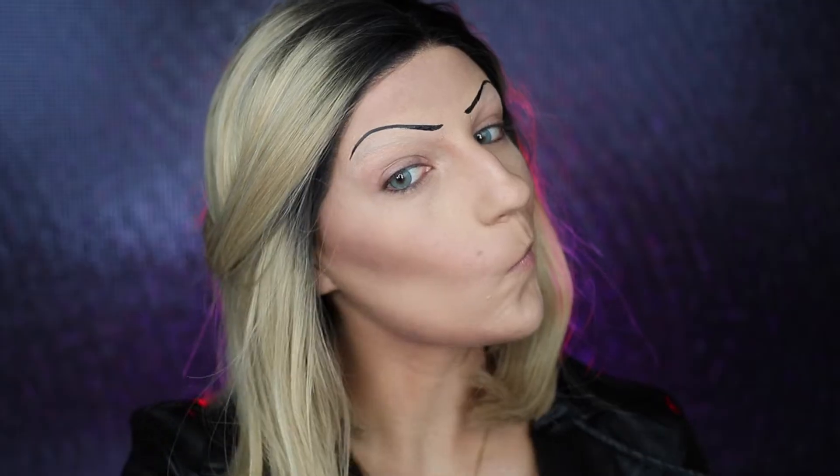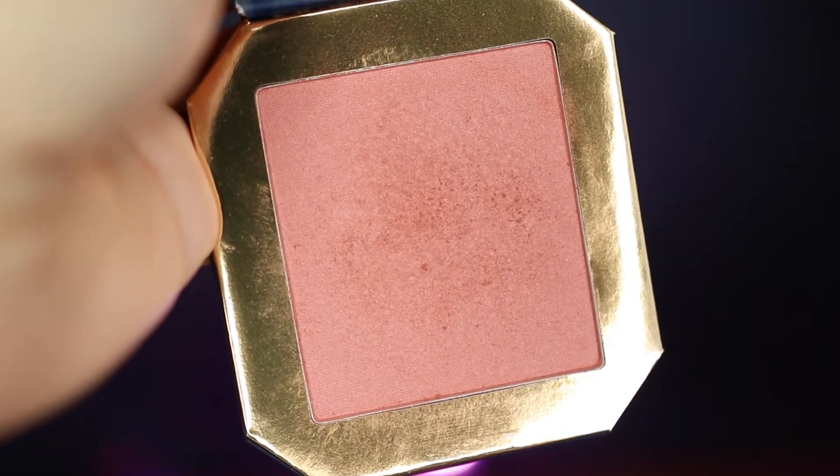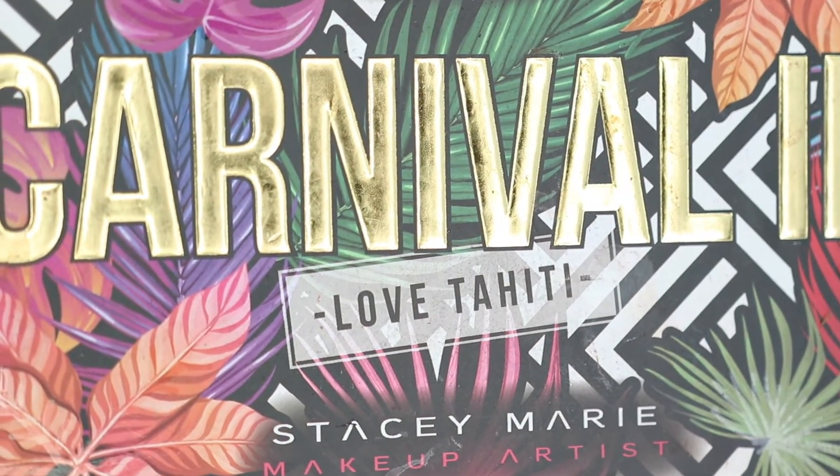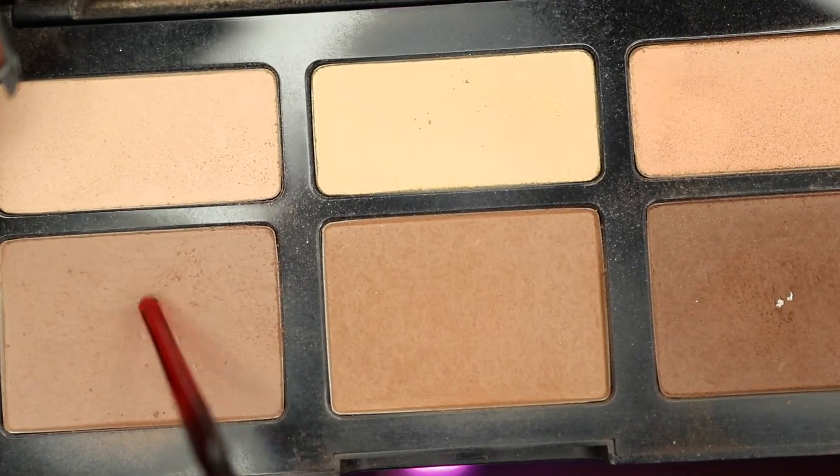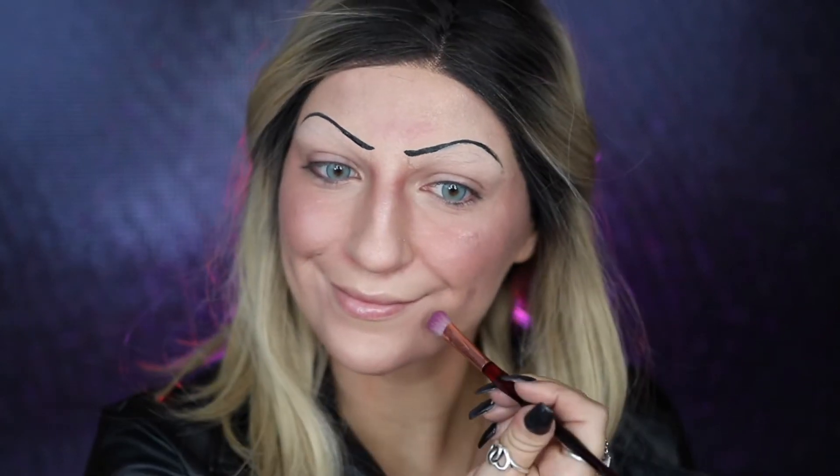I'm then going to be going into my Physicians Formula Butter Bronzer and applying this to the tops of my cheekbones to warm it up, before going into my ColourPop Kissin' a Frog Princess Blush and applying that to my cheeks — definitely don't be afraid to make this pigmented because she definitely has a lot of blush. I'm then going into my Be Perfect Carnival 3 Love Tahiti Palette, going into Lilac and using this to contour my chin and my nose a little bit — I like to look at reference photos of her doll face and try to emulate that as much as possible. For my highlight, I'm going to be taking my Revlon Skin Lights Prismatic Highlighter and applying this to my cheekbones. Next I want to add some dimples, so I'm going back into my contour color and adding this to where I naturally have my dimples. Then going in with a darker shade and applying this to the top of the dimple to add more dimension. I'm also using these contour colors to define my chin and the areas around my mouth a little bit more.